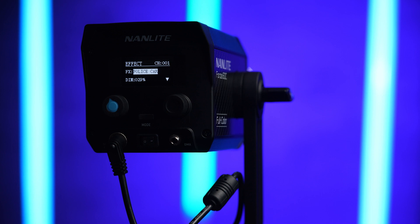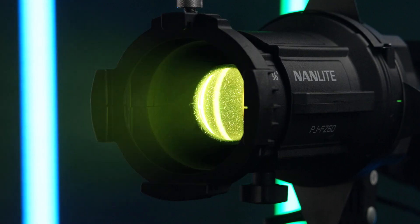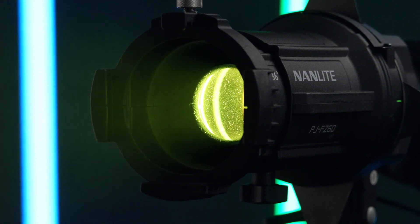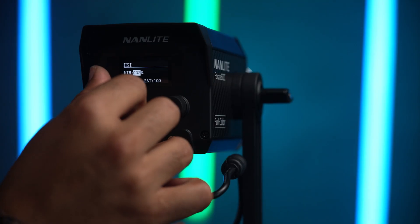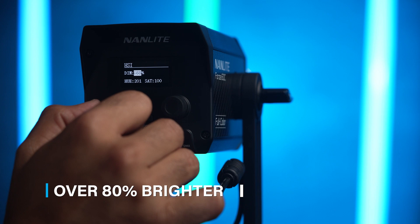Another really interesting tidbit about the Forza 60C is that even though it uses all of these different color bead LEDs to produce the light, it is actually 80% better at creating white light than the Forza 60 and Forza 60B — so that means it's even brighter.